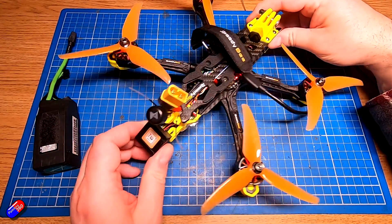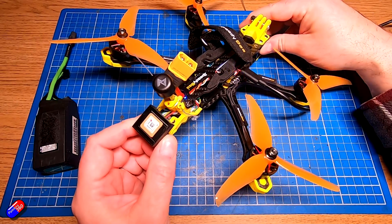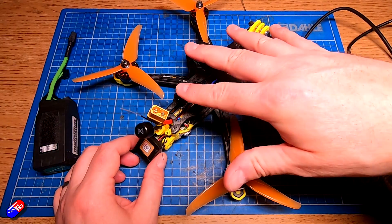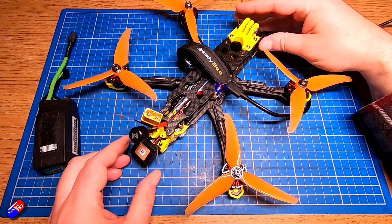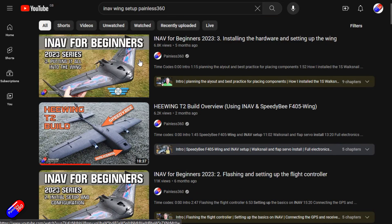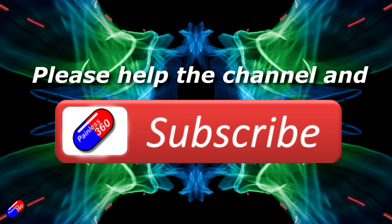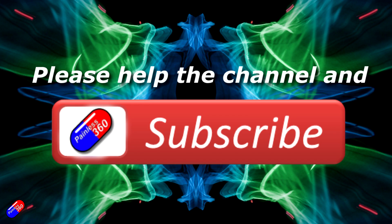Those are the common things I see if you can't get your GPS to work in your iNav vehicle — applicable whether it's a quad, wing, or plane. Hopefully after watching this video you've figured out which issue is stopping your GPS from working. Thank you for watching. Check out the playlist, and adding Painless360 to your search terms will help you find my content. Please hit like and subscribe — it helps a lot.